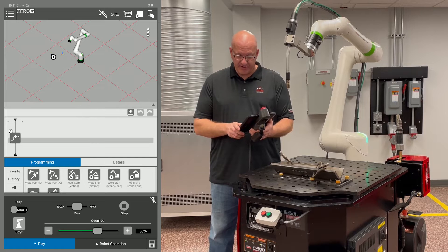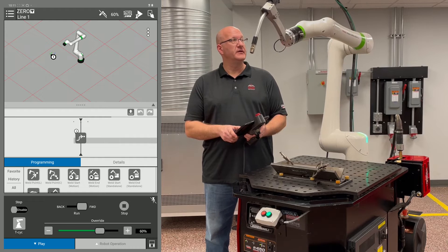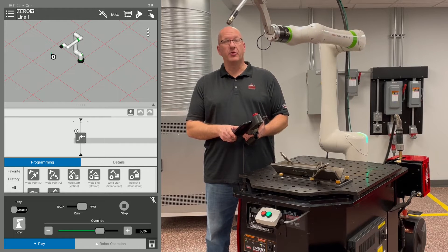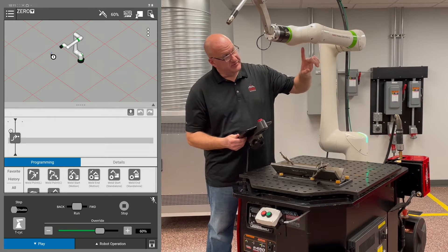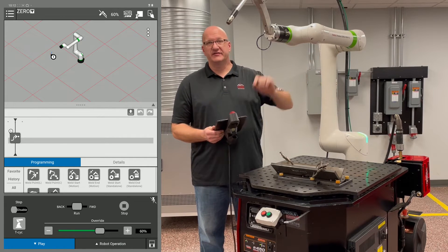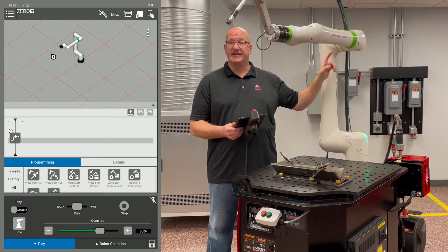Turn your override up and hold it until it goes to forward and runs the program. Now we are at our zero point. Each joint has a set of arrows that are lined up — check those first to make sure they're all lined up, which means each joint is at its zero point.